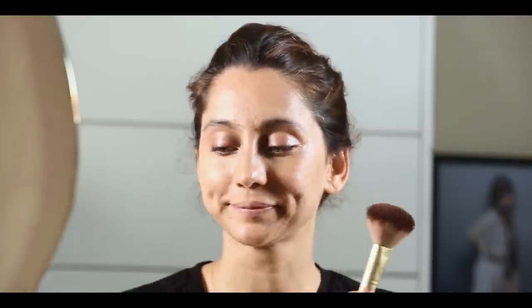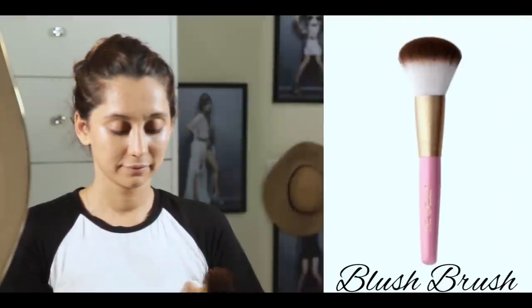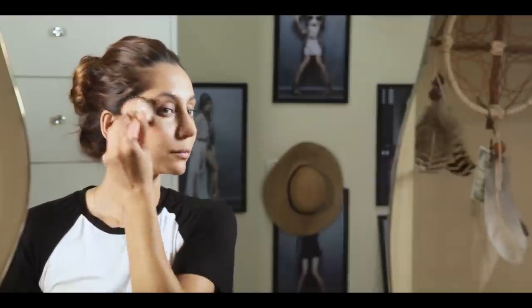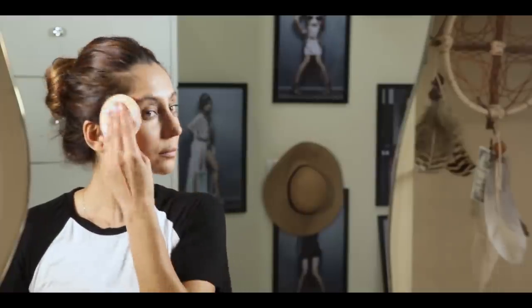Just to give your cheeks a little bit of sweetness, I've added NARS. It's called Amour, and I just used my beautiful Too Faced brush and I just dab it on. A lot of people stroke their blush, but I'm a dabber. Then take your puff again and just dab it over, so it blends in.